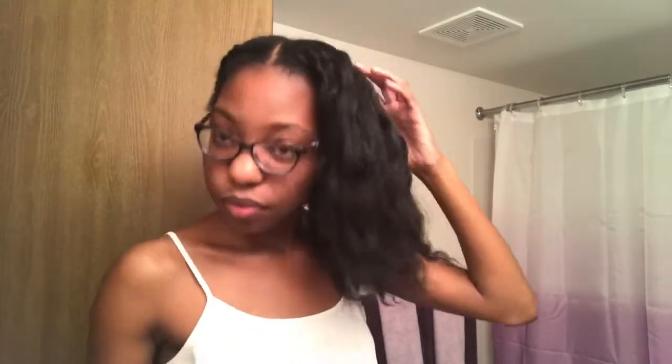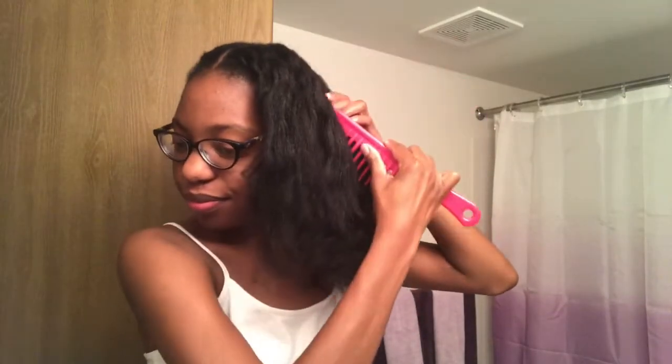As you can see here, I'm taking out my braids which I put in after I washed, conditioned, and blow-dried my hair, just so my hair would be dry and it wouldn't take so long to dry after I put the product on.